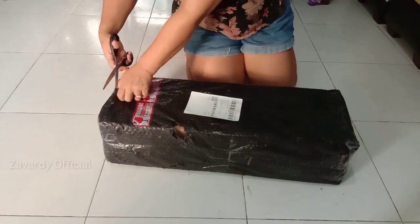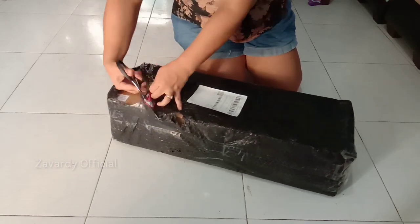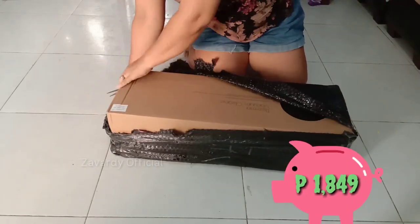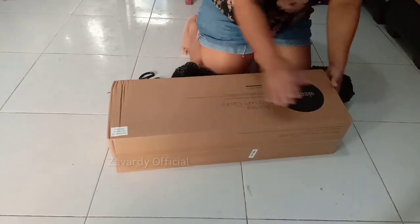Hey guys, this is Zavuardi and welcome back to my channel for another unboxing video. This is the Derma DX 700 handheld vacuum cleaner that I bought from Shopee, which cost 1,849 pesos excluding the shipping fee. Join me watching this video.